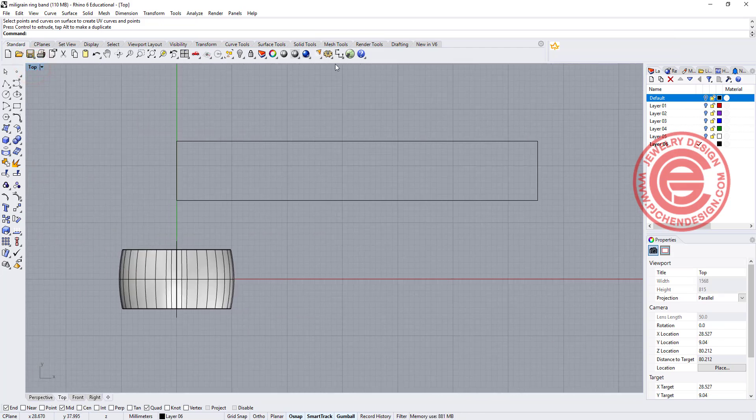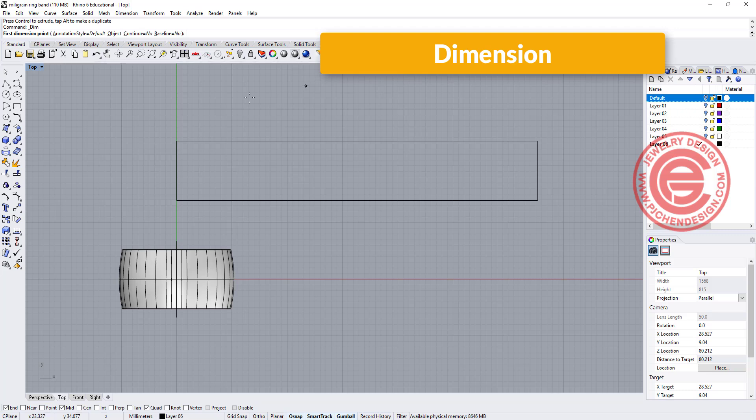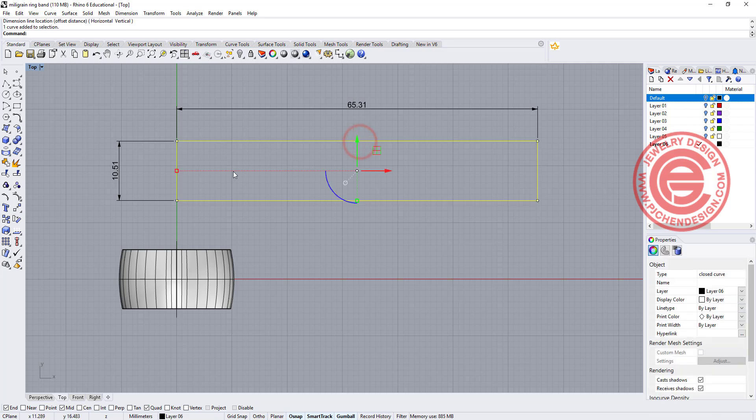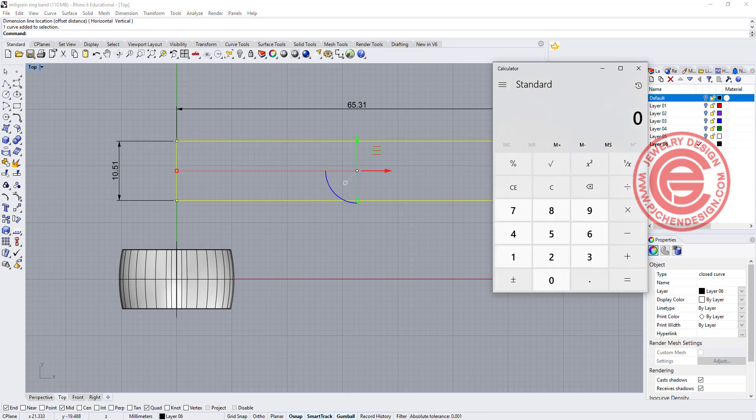Now to calculate this correctly, I'm going to use the dimension measurement and measure from here to here. This is 10.51, and to measure from this to this is 65.31. So it looks like we can cut out six squares there and have a half square hanging over. So if we want our pattern to be nice and square and accurate, we actually need to adjust the width here. Let's take a look on the calculator.